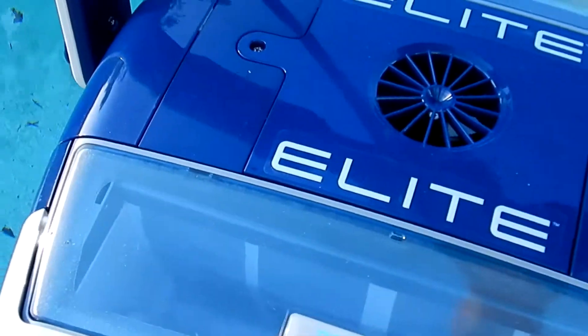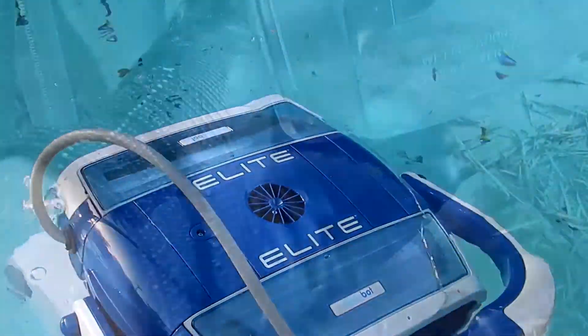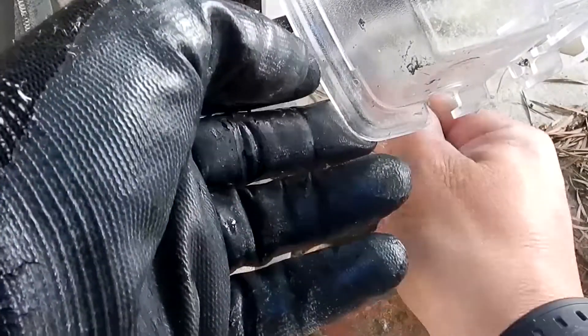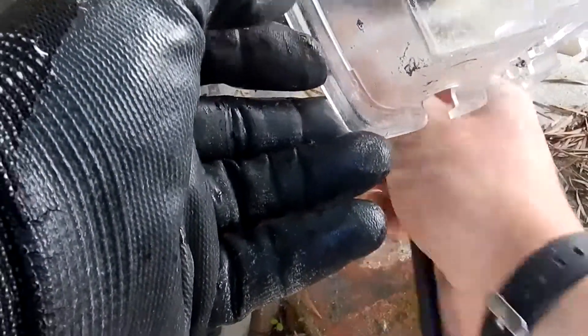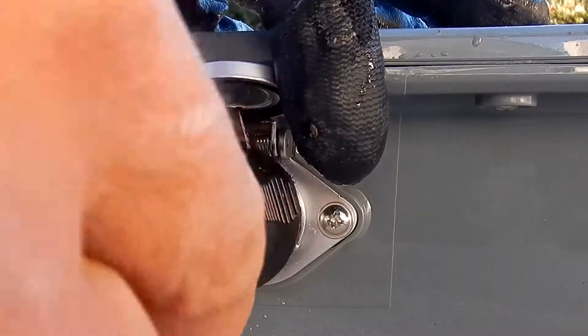Using the Alcabot Elite is very easy. You just drop the cleaner into the center of your swimming pool and let it sink to the bottom. Then you plug the Alcabot Control into a GFI outlet, take the cable, and plug it into the Alcabot Control — it goes in one direction only.